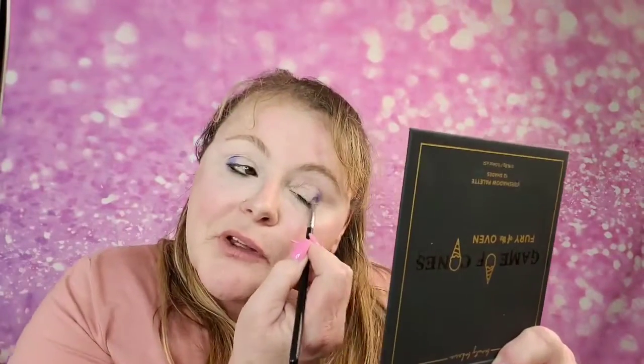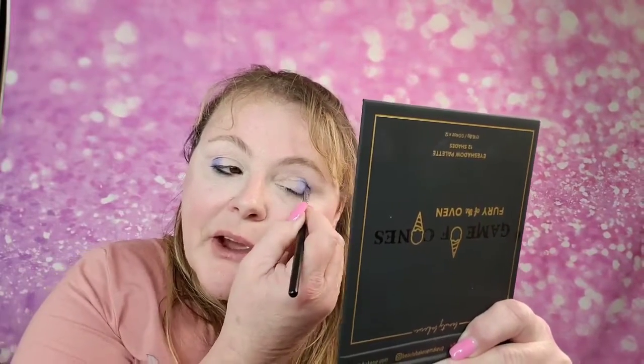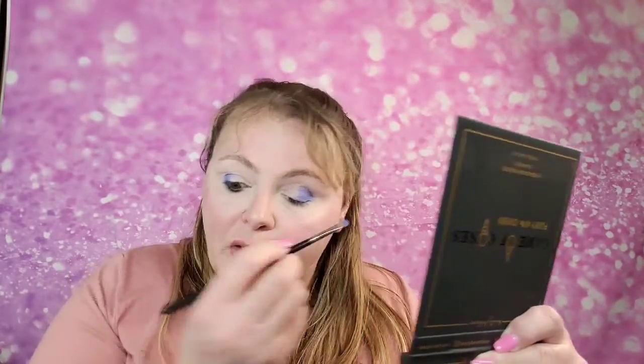I want to kind of do a purple-y kind of look, but this color — I played with this a little before — it's more of a pigmented kind of color. If you want a lot of payoff out of it, you're going to have to pack it on there. I want to go ahead and pack that on and then go back and blend it out a little bit.